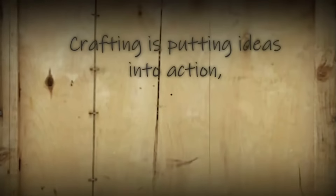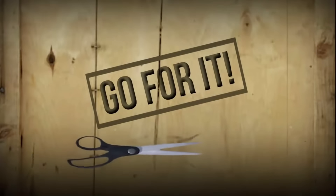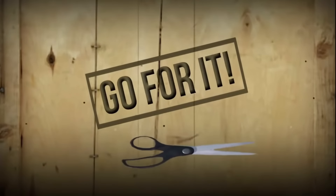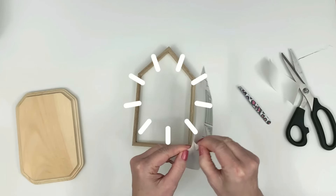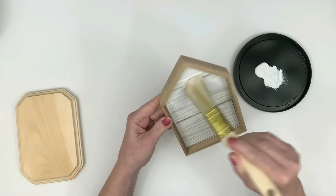Hi everyone, this is Holly from Hot Humble Pie. Today I thought it would be fun to bring you a bunch of awesome craft ideas for home decor that are three dollars or free to make. As always, I hope you enjoy the show. Okay, let's jump on into it.